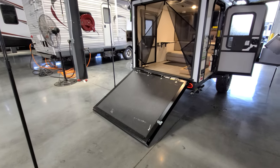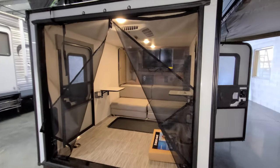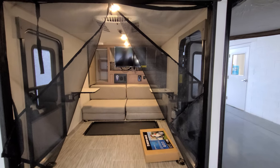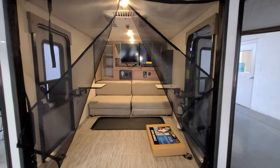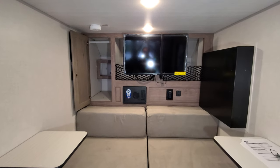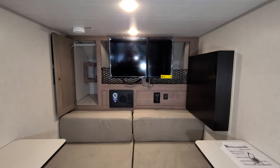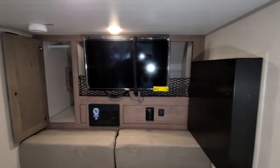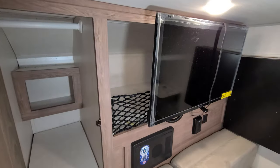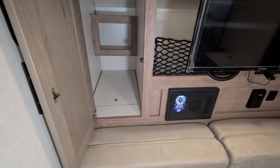The ramp door comes right on down, and this one was ordered with the screen feature, which is nice — it helps keep the bugs out at night if it's a cool night and you want to leave this down. Going on up inside, this was also ordered with the TV option — a 12-volt TV on a swing arm so you can move it around. There's storage back behind there as well. Your closet area is here, and that lower part is an access panel to get to your water system.